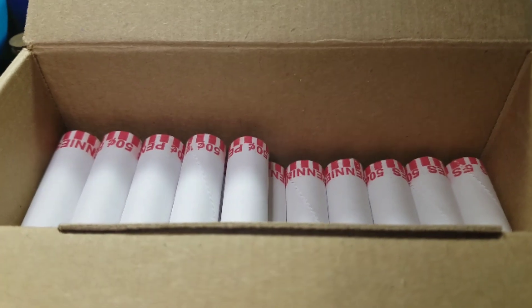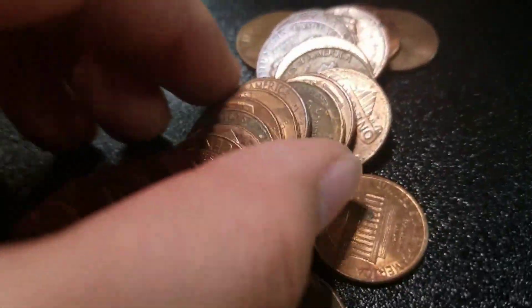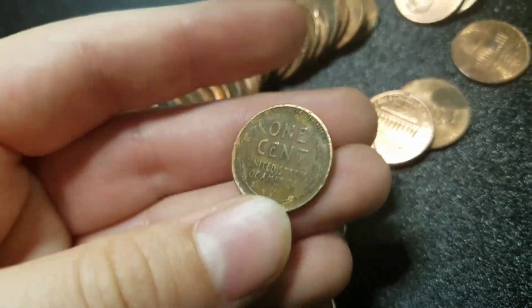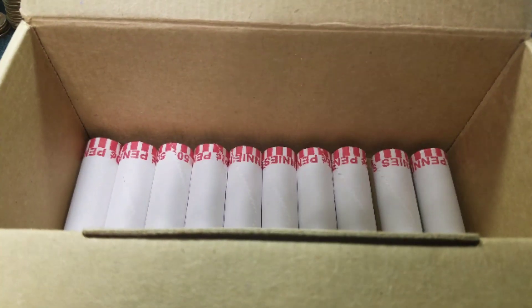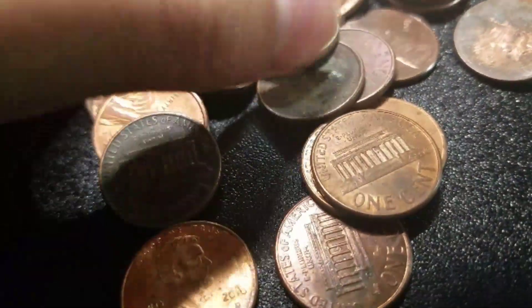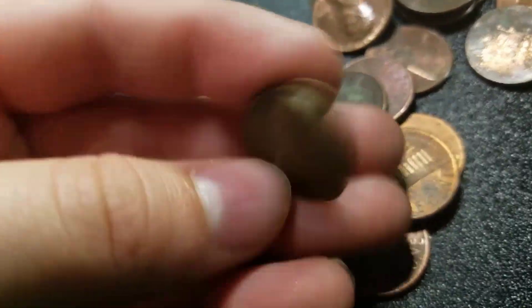Alright guys, we're 25 rolls in — halfway through the box. And we have our seventh wheat — 1945 plain. We're going to keep going. Alright guys, we've got 10 rolls left, that means we're 40 rolls in. And we have our eighth wheat — 1942 plain. We're going to keep going.